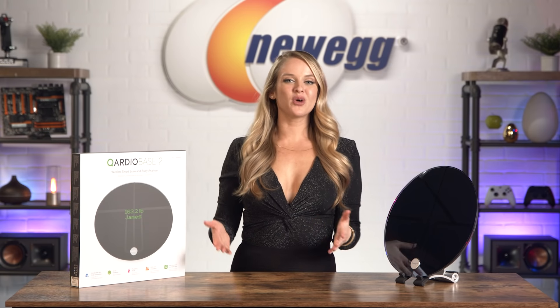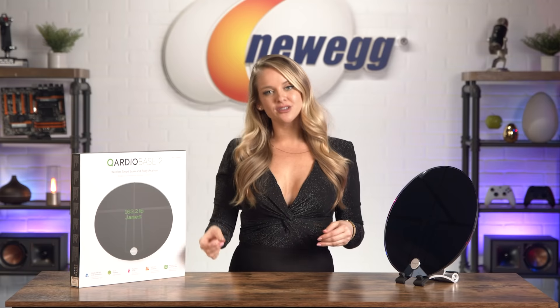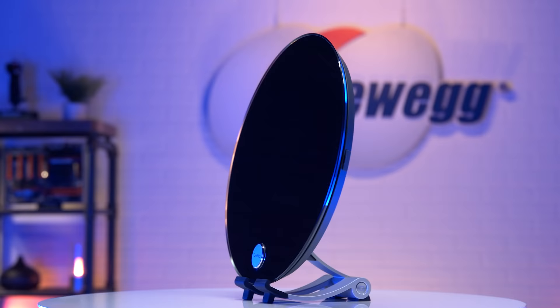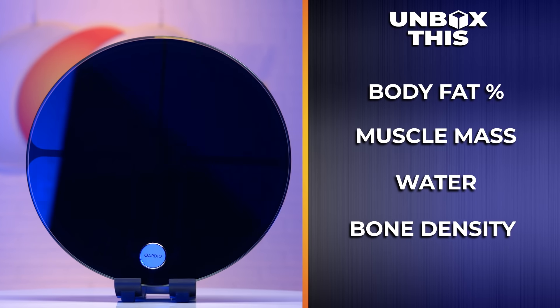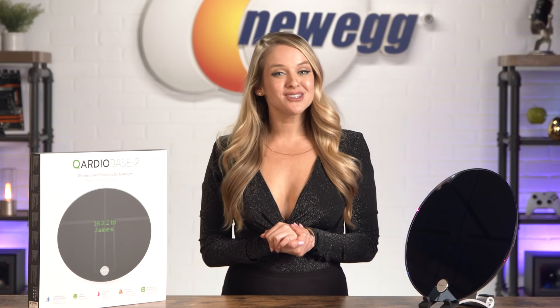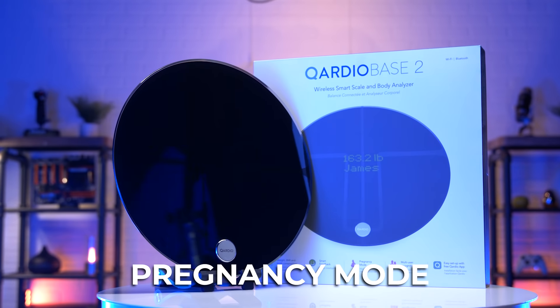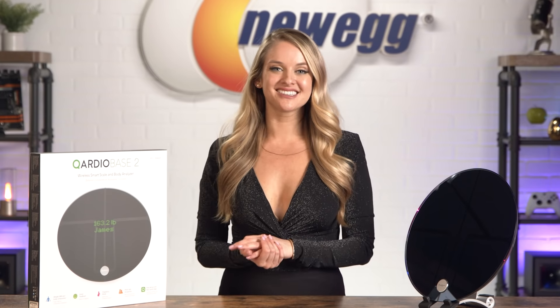Of course, your health and wellness is so much more than your weight anyway. The CardioBase 2 measures your weight, but it also calculates your BMI and tracks changes in your body composition, like your body fat percentage, muscle mass, water, and bone density. Soon-to-be mamas, you'll also get an inside look into your growing baby bump with pregnancy mode. When you turn it on, you'll be prompted to enter your due date and from there you can track your progress easily.